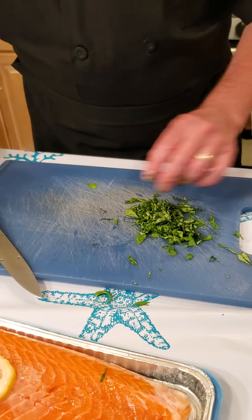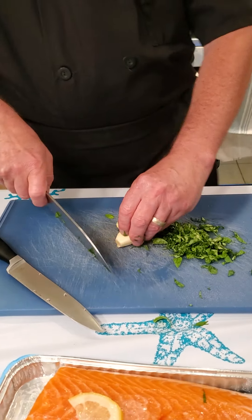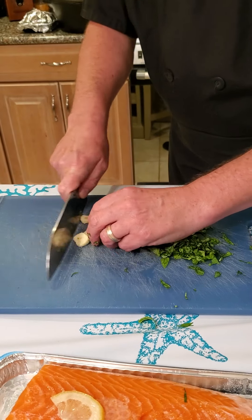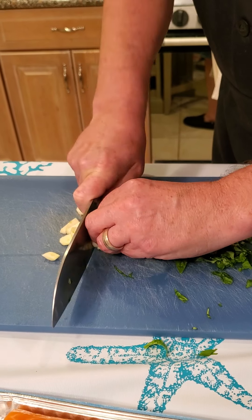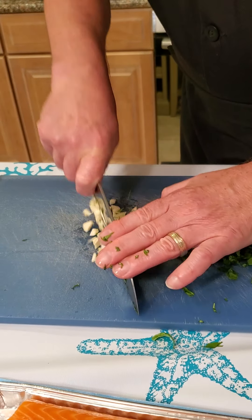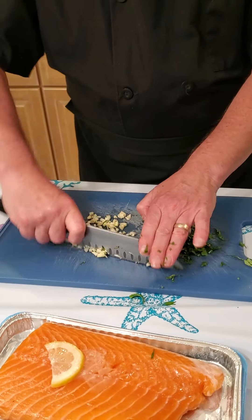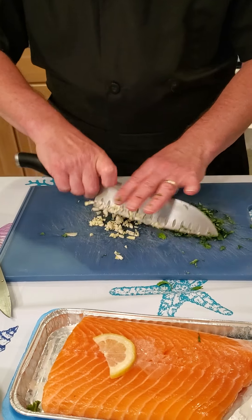Knife skills are so important. Then we're going to take a little bit of garlic — we like garlic in this house — so we'll give it a little chop. With the right knife skills, this amount of vegetables you could put into a mini food chopper, but I like the integrity of hand chopping. You don't pulse it, you don't puree it — so now you've got some chopped garlic, and you can go back and forth to make it a little bit finer if you want.